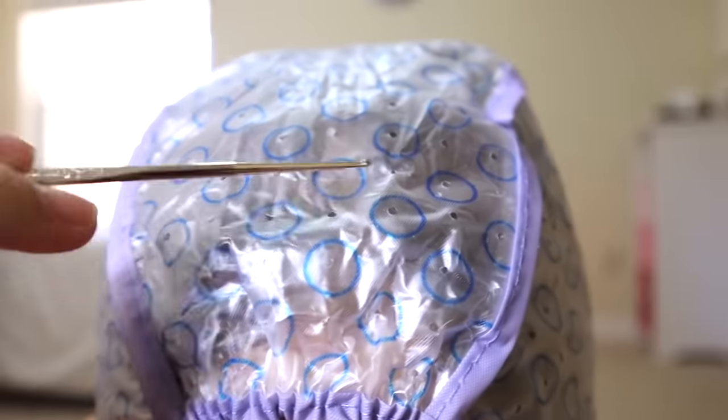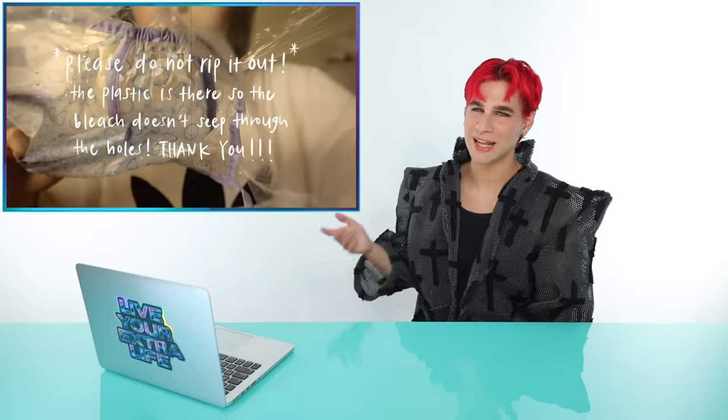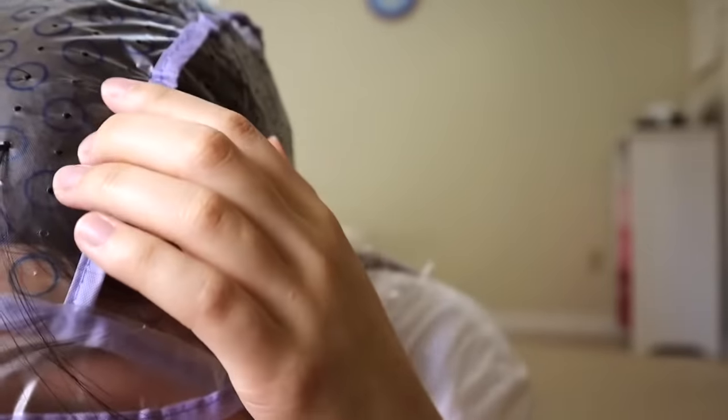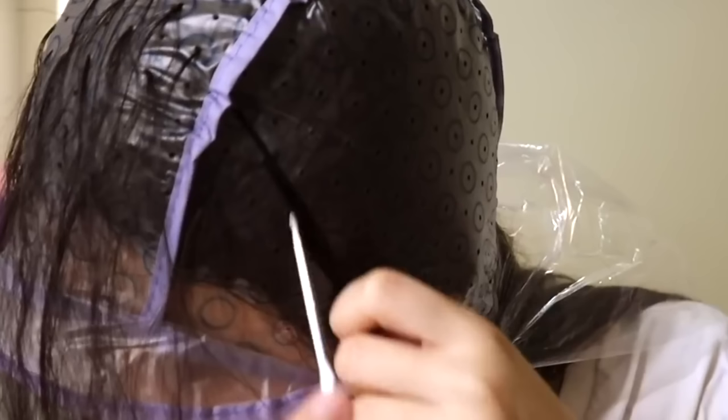And then you pull out hair pieces from the holes. She's already taking the cap off — we're off to a bad start. Please do not rip it out. The plastic is there so the bleach doesn't seep through the holes. Don't you think the plastic was there for a reason? They didn't just accidentally put a piece of plastic on it. She's going to get bleeding. We could probably read the directions, but I think she's going with the second choice. She's definitely not taking enough hair out — this is painful to watch. The way she's just blindly pulling these hairs out, how do you know you're pulling from the same holes on both sides so it's even? This is all confusing to me.